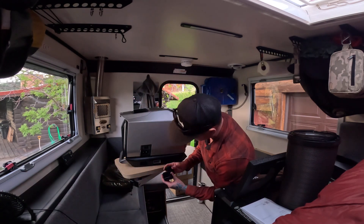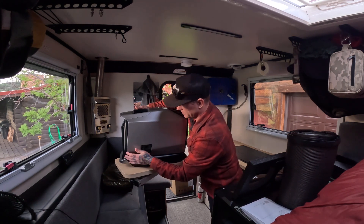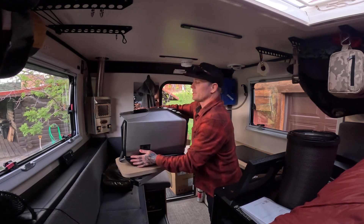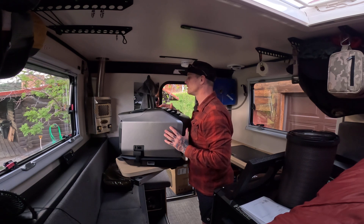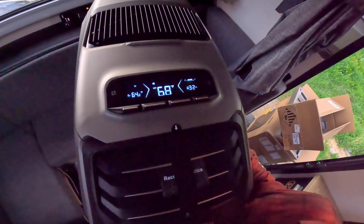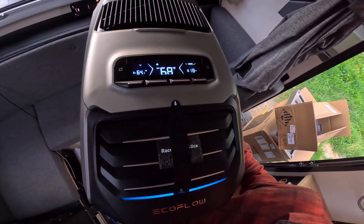We'll take our plug — it's shaped so you can't mess that up — and snap that in. Let's see if it has any power on it. There is a charge on it, it says it's halfway, and it's kicking on.